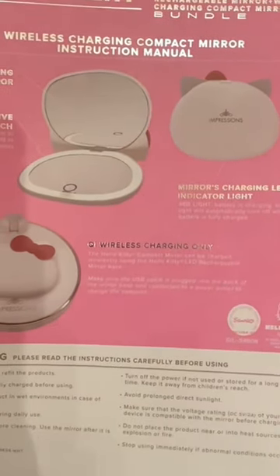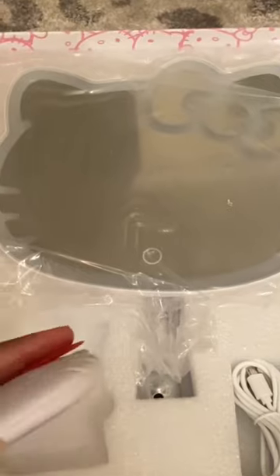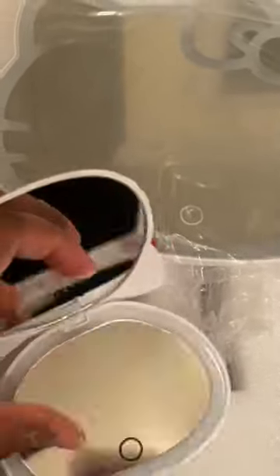As you can see here, there are little instruction booklets on how to use it and how to set it up. It's portable — you can travel with it. It has a 360-degree oval plus tilt mirror with an adjustable base. It also comes with a wireless charging pad and a touch sensor dimmer switch.